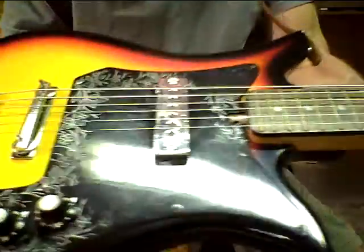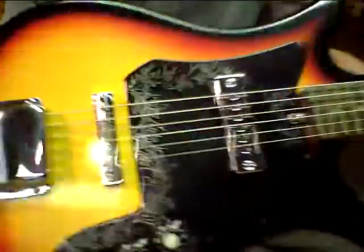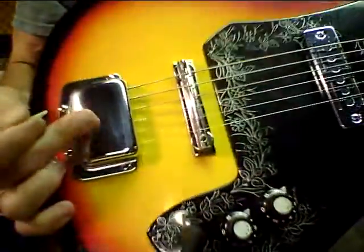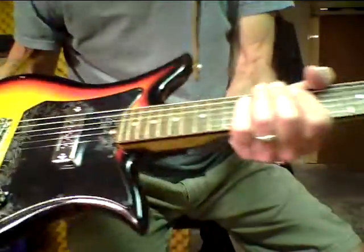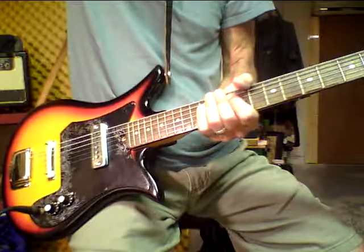The neck is as straight as can be — very playable, very nice. The tailpiece: the strings just hook in there. I just put new strings on it yesterday — I put on some GHS Boomers, tens.